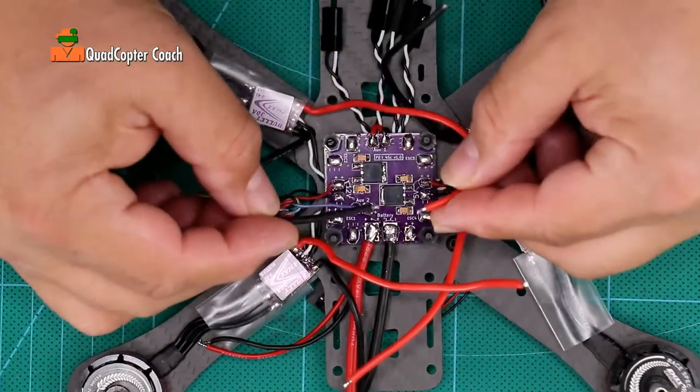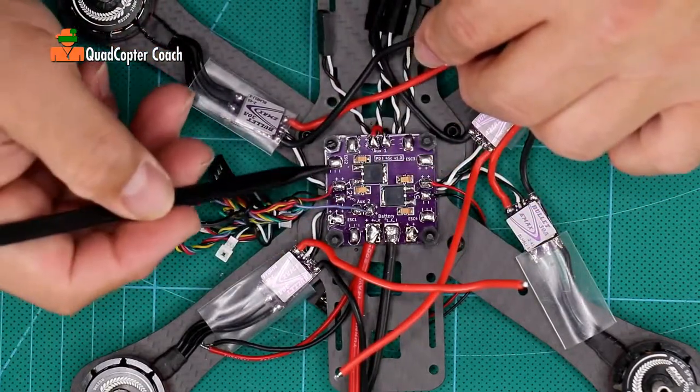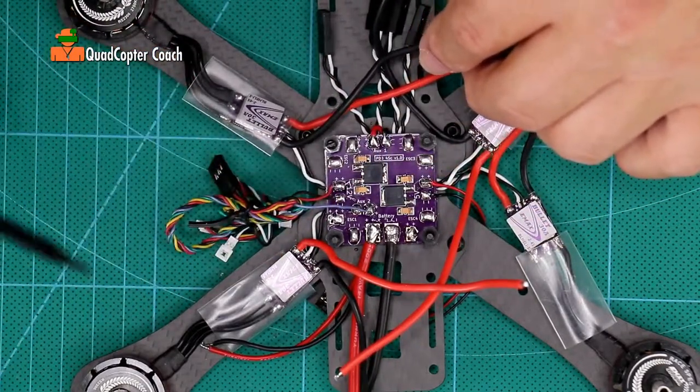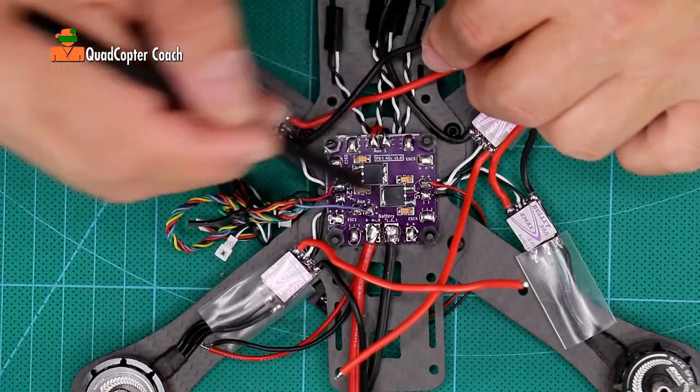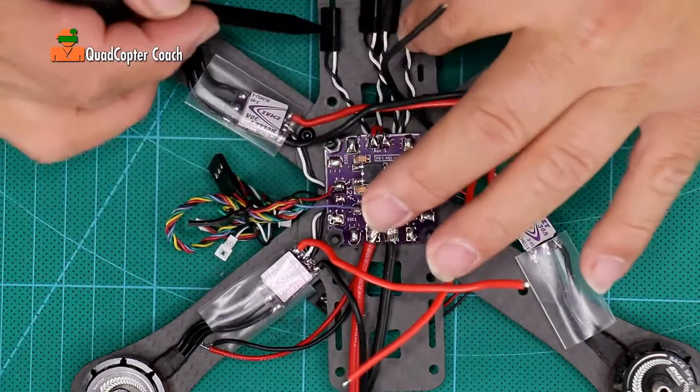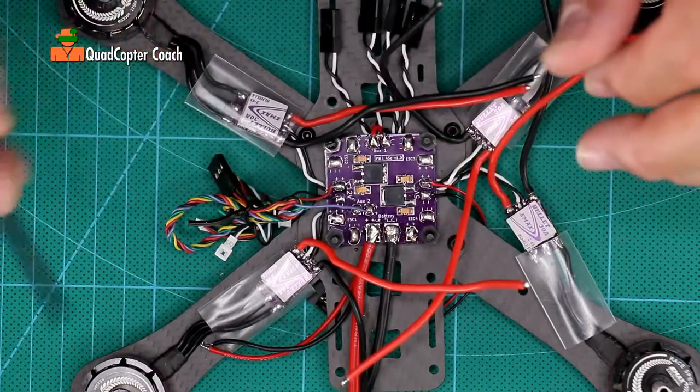In the next step we're going to be taking the wires from our ESCs and connecting them to the proper paths on the power distribution board. You'll notice ESC 2, 1, ESC 4, ESC 3. If you recall, we scratched numbers on our servo connectors to each of our motors to help us keep them straight.